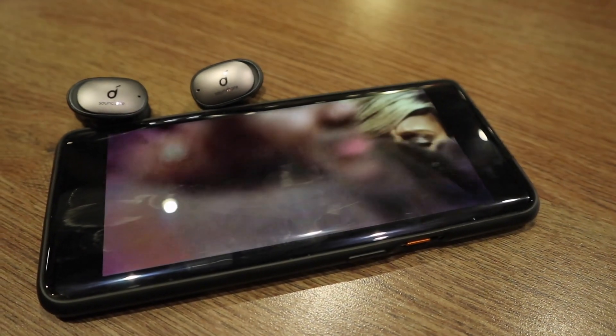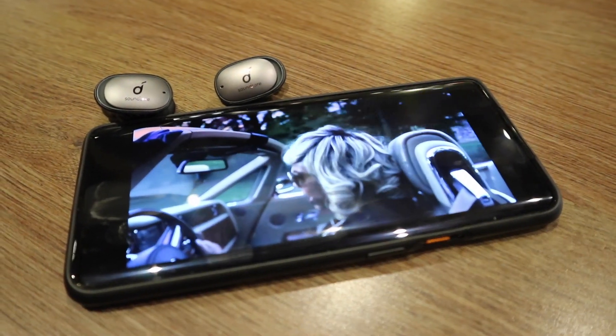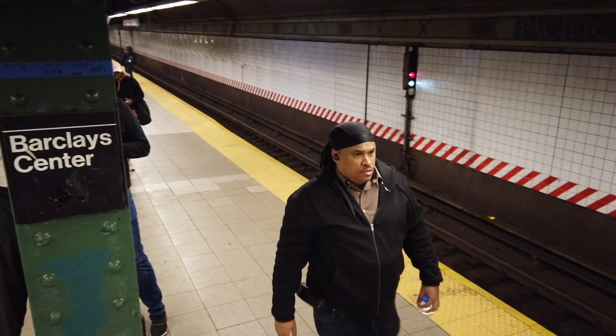That's my comparison of the Sony M3s versus the Liberty 2 Pros — these are the two best-sounding earbuds on the market right now. Let me know in the comments if you guys can find one better. We'll see you in the next one.